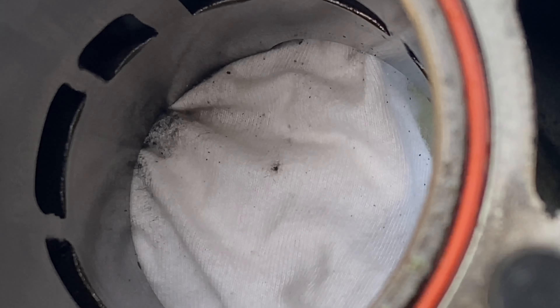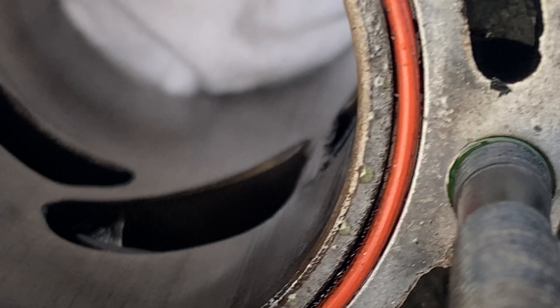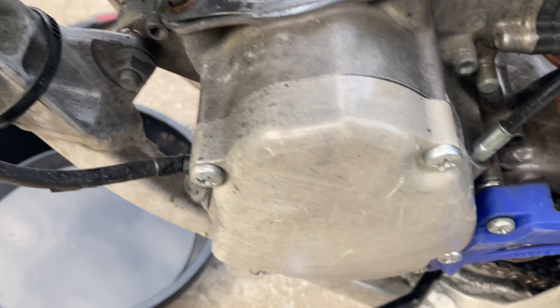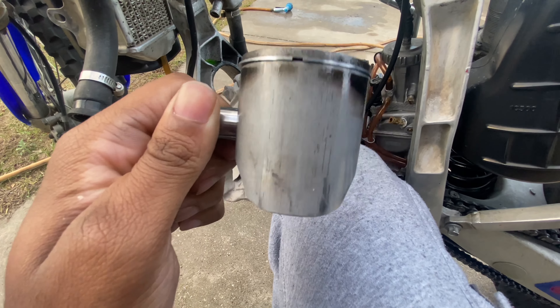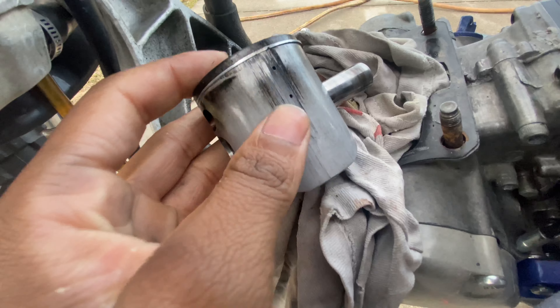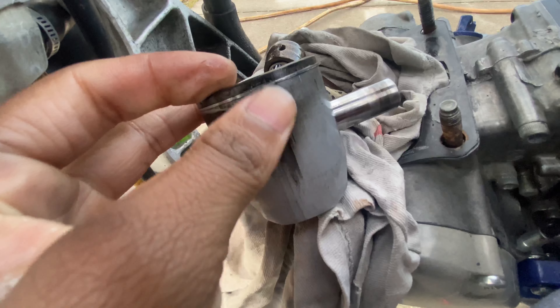This is what a piston looks like that's 11 months old right here. Still very lubricated, feels very good. The ring is still good — very good ring. The piston's got some carbon build-up on it but that's nothing, still very good. Let me check this crankshaft — got a little side-to-side play, nothing major, but no up and down play, which is good.